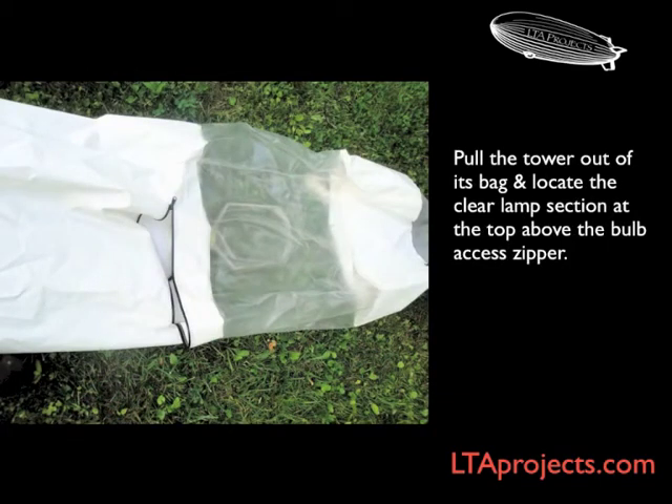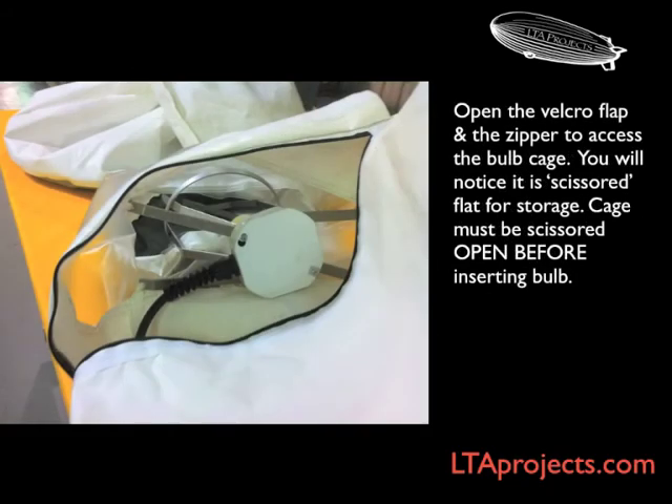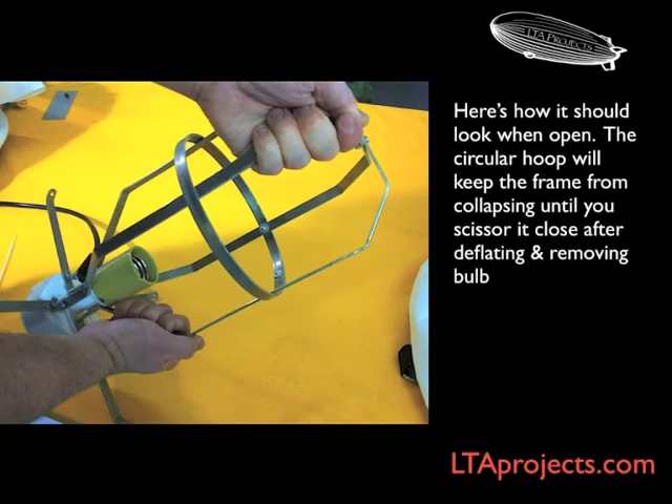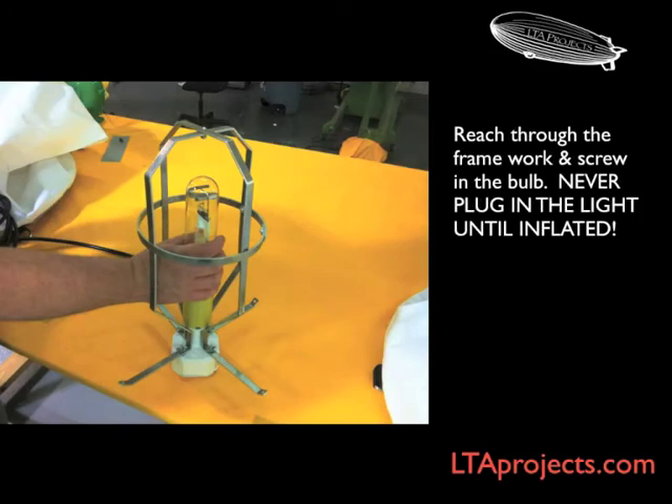Pull the tower out until you can see the upper bulb compartment. Open the zipper below it. Through the zipper, you can add the bulb to the lamp holder. We'll show these next several steps with the lamp out of the lamp for clarity. The cage folds outward in an accordion fashion. Pull the loop into place, and then simply reach the bulb through the cage and screw into the lamp holder. All of this, of course, takes place inside the tower through the zipper.